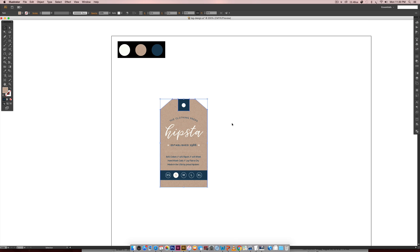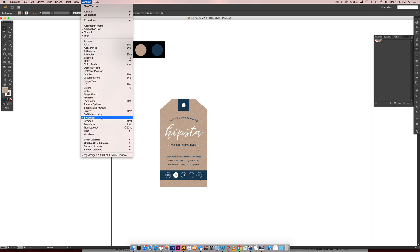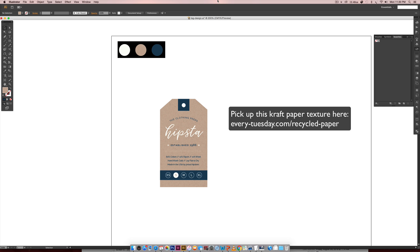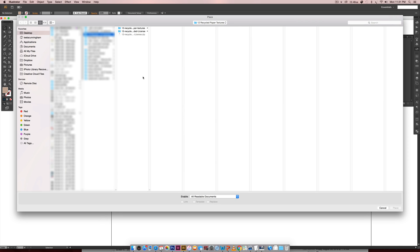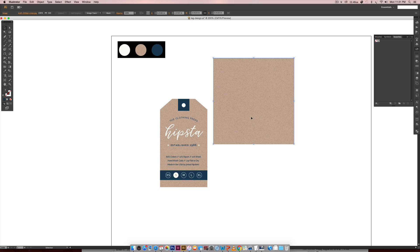We're going to bring in this paper texture and use it as a pattern. If I come over to my swatches palette — you can get there by going Window > Swatches — I've got this texture here which I'm going to remove so you can see how the whole thing works. This is from my 12 Recycled Paper Patterns kit. I'll go File > Place and bring in one of those tileable JPEGs — the craft texture — and hit Place. Since this is tileable it's infinitely repeatable so you won't see any edges. I have an entire tutorial on converting a Photoshop pattern to an Illustrator pattern, so I'll leave a link in the video description.